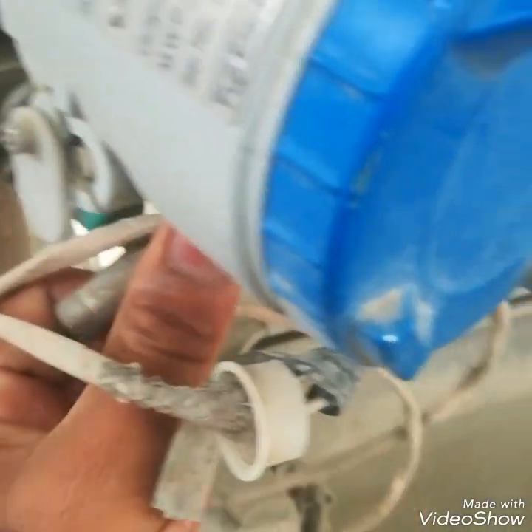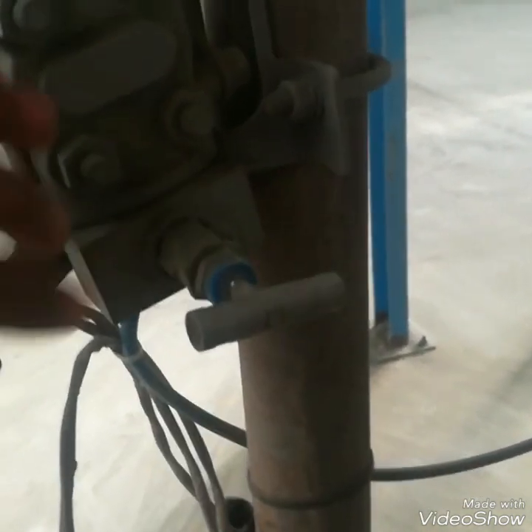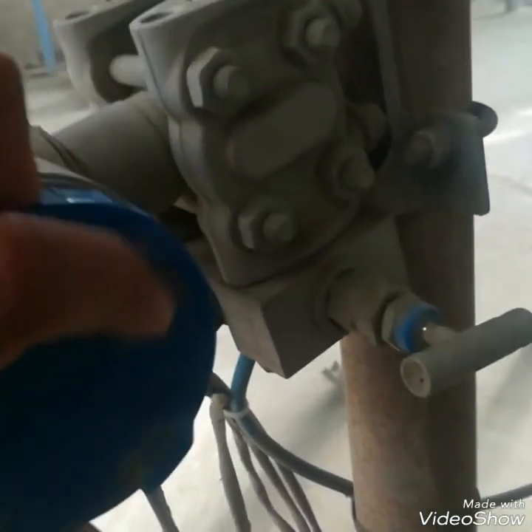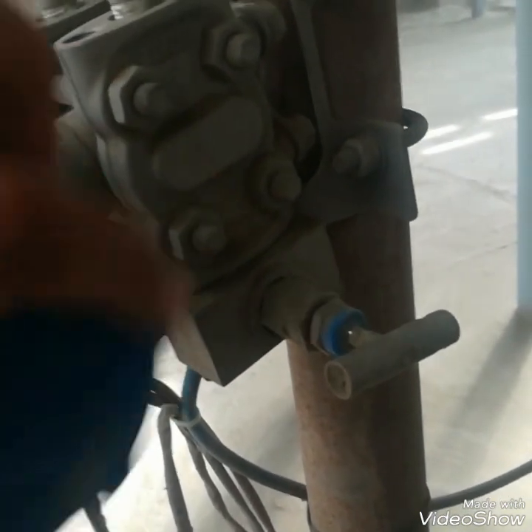The high side is connected with the suction and the low side is connected with pressure. Right now the low side is open to the atmosphere and the equalizing valve is closed. We are giving suction to the high side. Now I am opening its cover.